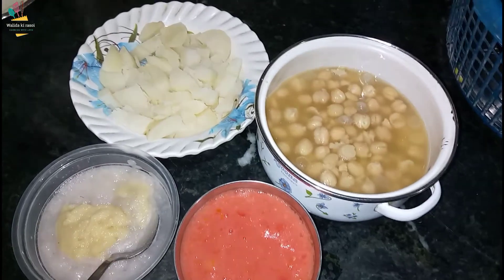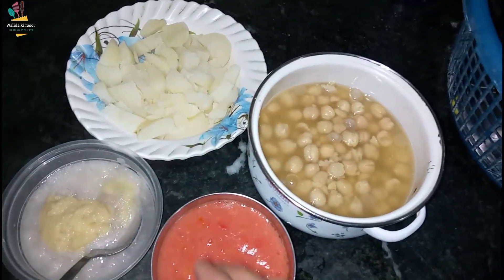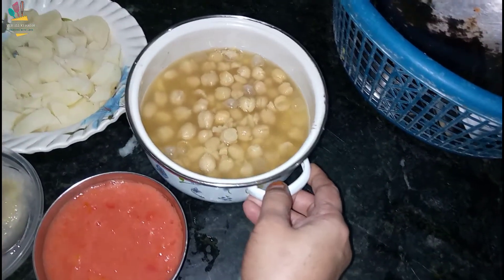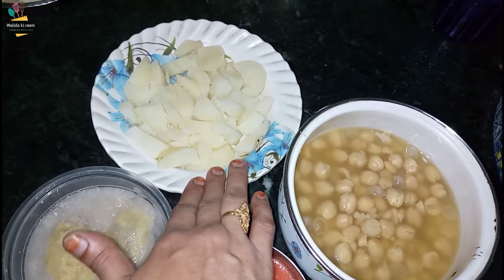We will mix choli and aloo together to make this dish. For this, we have taken two small potatoes and boiled them. The chickpeas have also been boiled and the potatoes have been peeled and broken into pieces.